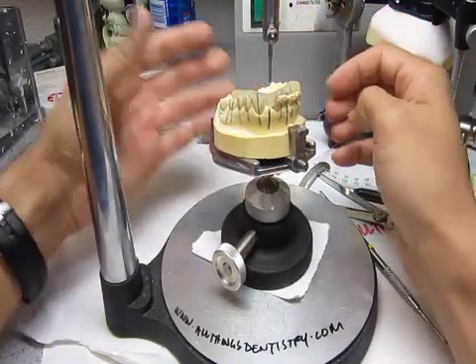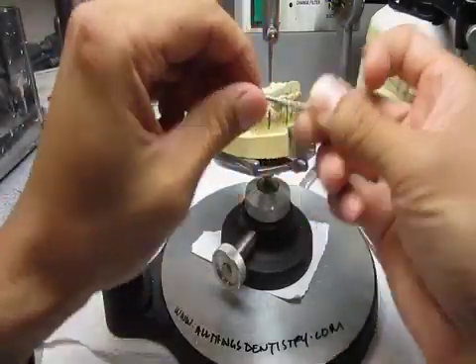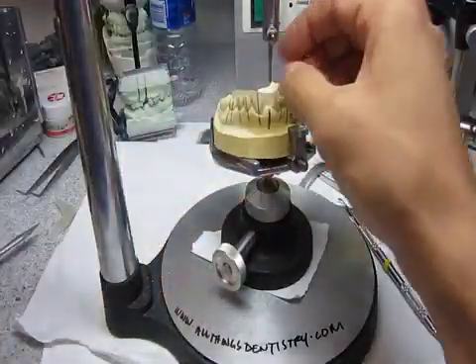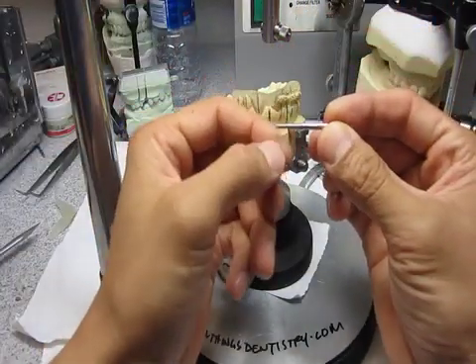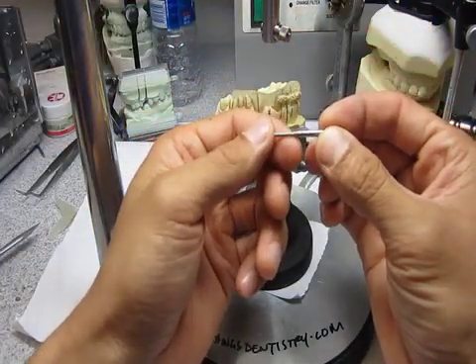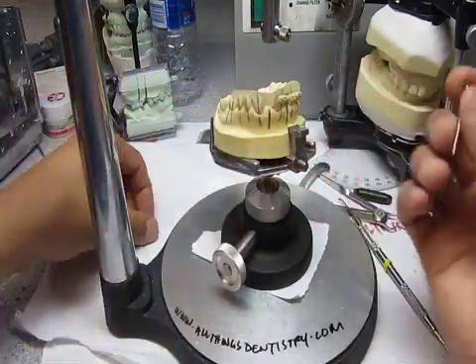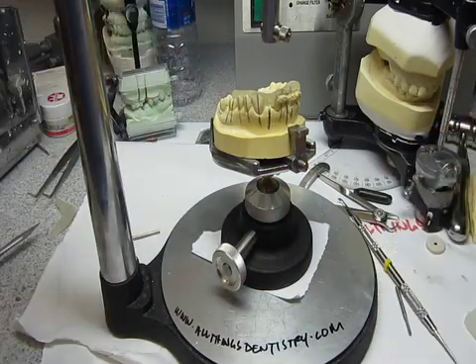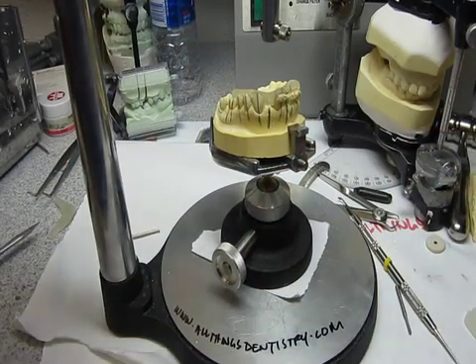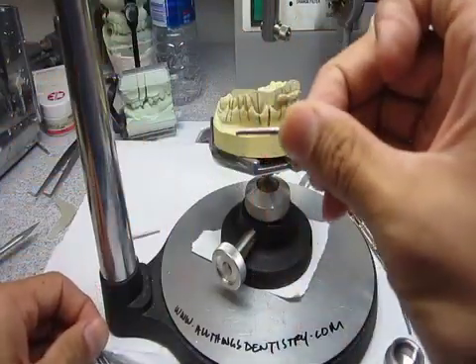What I used was a lab round burr — fits in here, a three-millimeter shank. Then I took a number two surveyor undercut gauge and ground off the end. We don't have a twist drill, so this is what it's mimicking — a number two surveyor undercut gauge. I cut the end off.